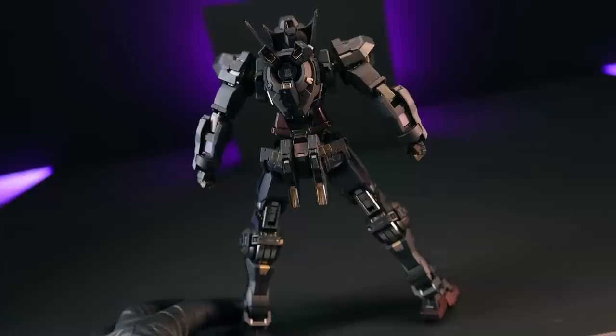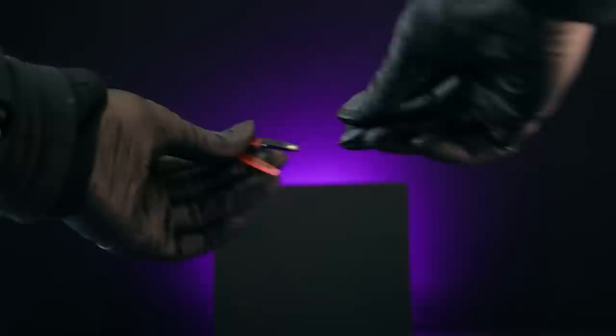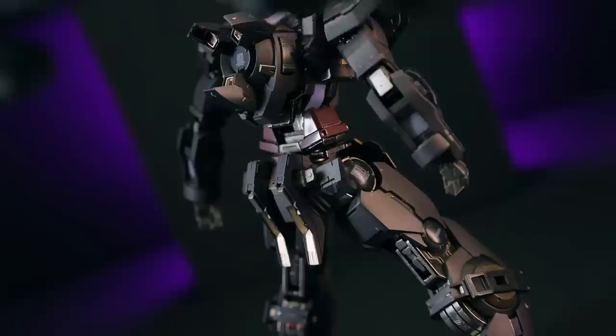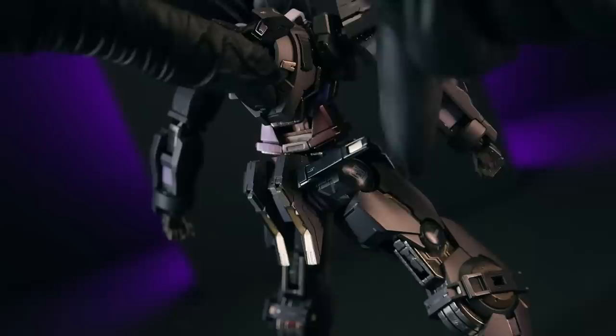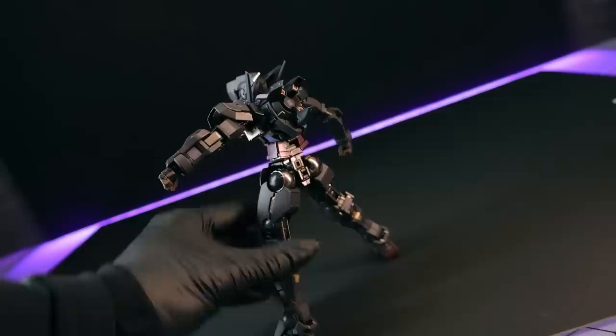We also have two choices for the rear skirt. The first is the standard Astraea rear skirt with two moving rear skirting armors on either side — onto those you can attach the included beam sabers. We have two beam saber handles and four choices of beams, both long and short. When not in use, these can be attached onto the rear flap and move back and forth ever so slightly.